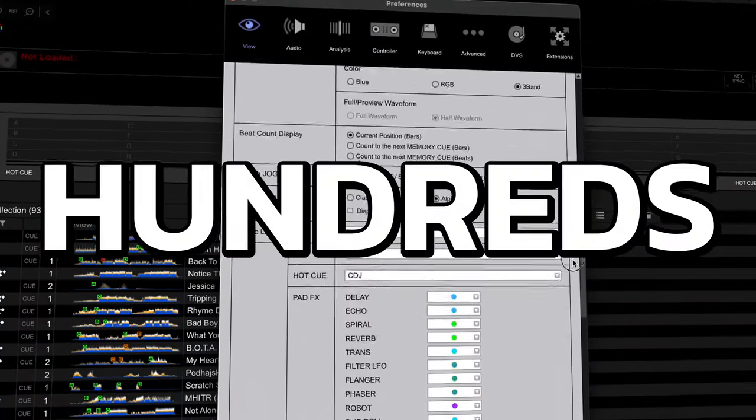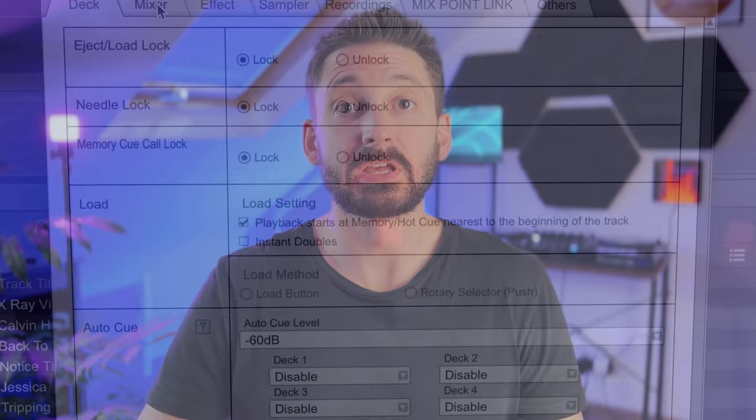Rekordbox has got hundreds of settings, but some of the defaults make no sense, and sometimes they can actually ruin your entire set. I'm going to show you the 10 settings I always change.